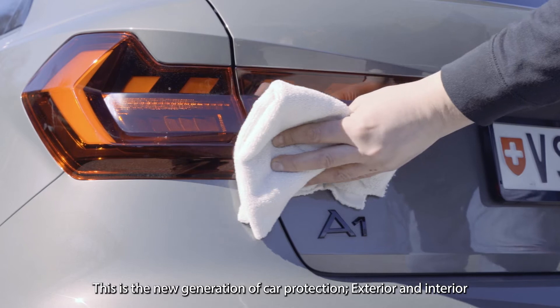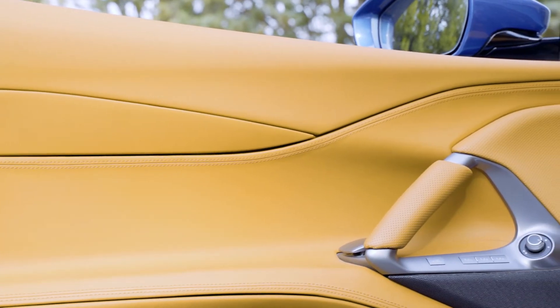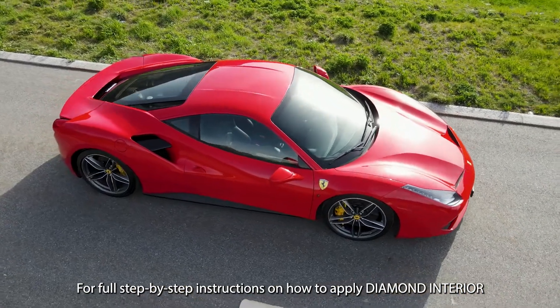This is the new generation of car protection, exterior and interior. For full step-by-step instructions on how to apply Diamond Interior, click the link below.